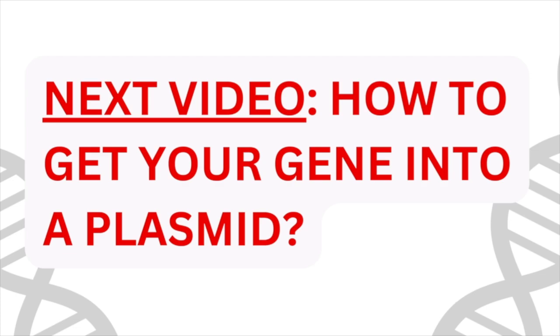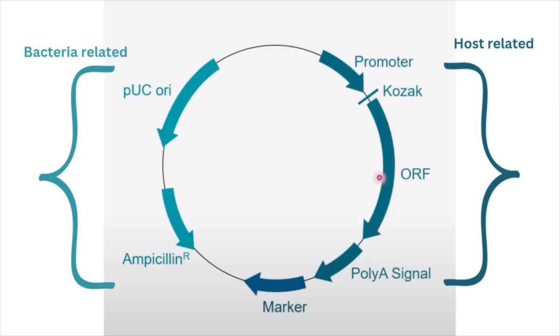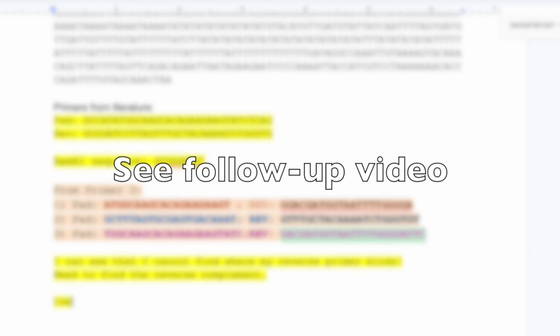So now let's talk about how we get the sequence into the plasmid — the cDNA sequence that we want to express, how do we get it into the plasmid?